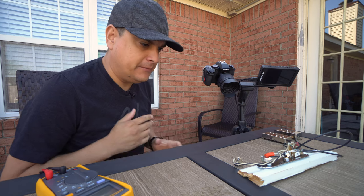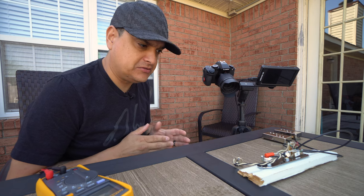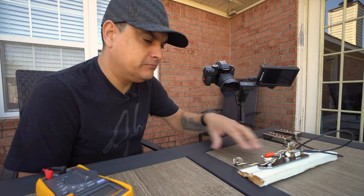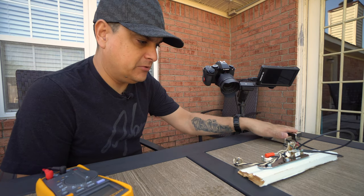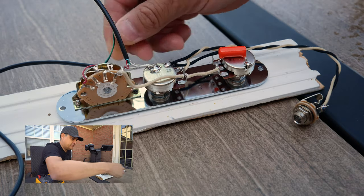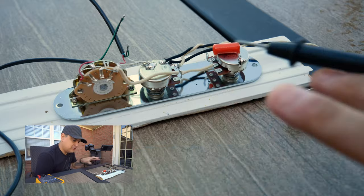So understanding how the meter actually works, let's go ahead and look at an actual guitar circuit. What I've got built here is basically a Telecaster control plate, and we've got two pickups on the table over here. Everything's hooked up like it would be in the guitar. We'll walk through the signal chain of the circuit.